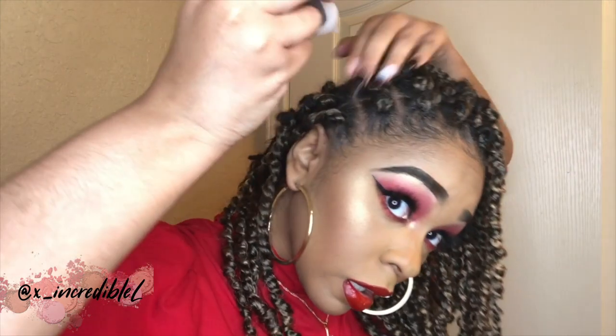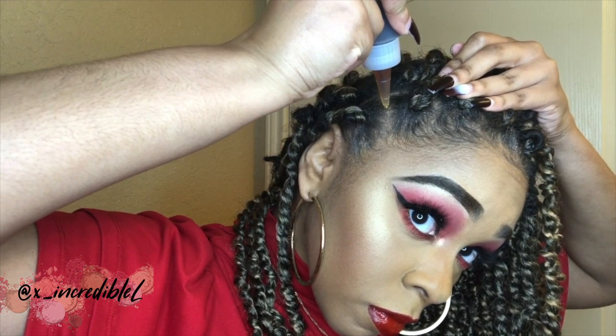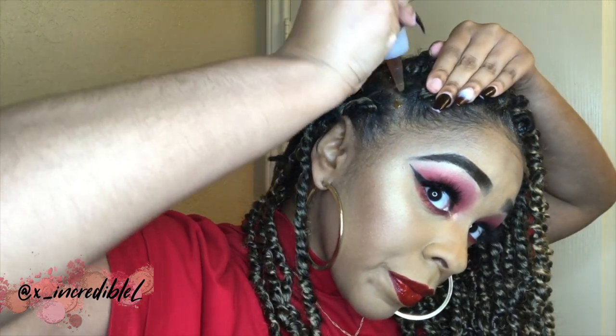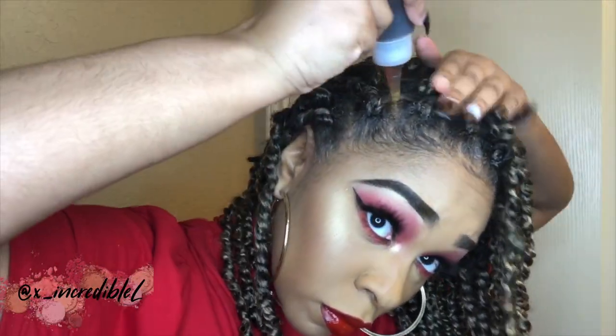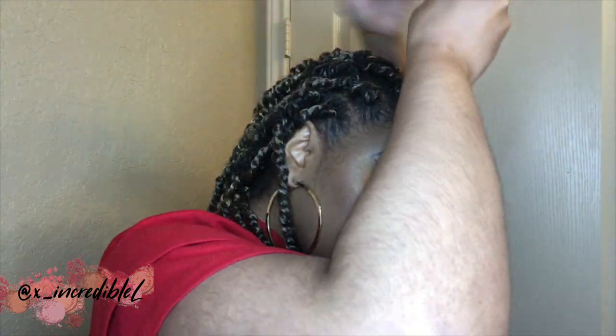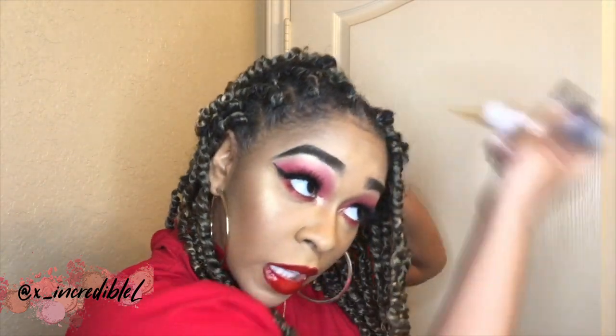I gotta poke a hole in the dropper first. I'm just gonna go ahead and dab it through my parts and take my finger and just rub it in. Oh, this feels so good because like I said I have not oiled my scalp. I've been waiting to do this video so I can oil my scalp — y'all don't understand.